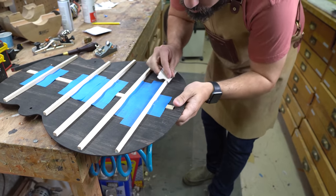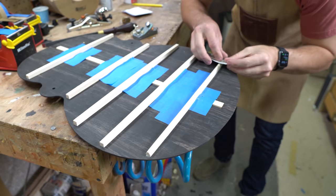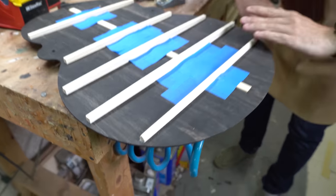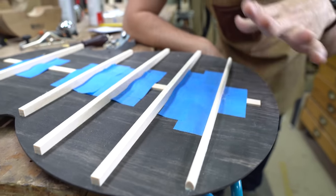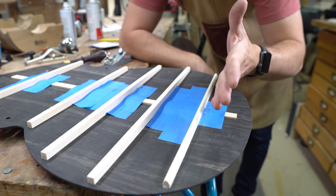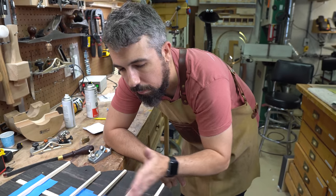That's pretty much what I want to do on that, and we are going to do that across all of these braces. But before we do it to all of the braces, I'm going to go ahead and finish this entire lower brace and show you what that method looks like. Then we're just going to rinse and repeat that all the way up the guitar.